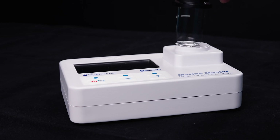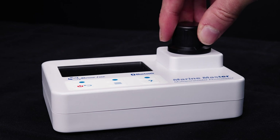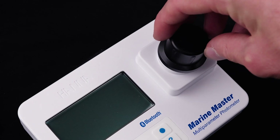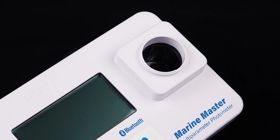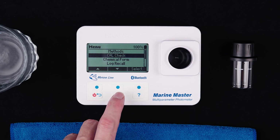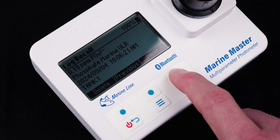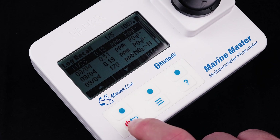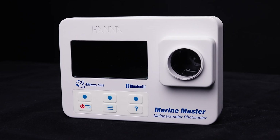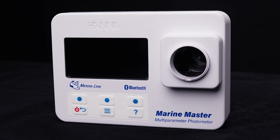When it comes to accuracy, HANA didn't cut any corners. The optical system is sealed to prevent contamination, and there is a locking mechanism to ensure the cuvettes will not move during testing. They have added advanced optical filters and a focus lens to strengthen the signal, thus achieving even more precise results. Plus, there's a calibration check feature to ensure the tester is always in top form, and an internal reference detector that compensates for temperature changes, giving you reliable results every time. If you're ready to simplify your testing and take your reef keeping to the next level, the Marine Master from HANA Instruments is definitely the way to go.